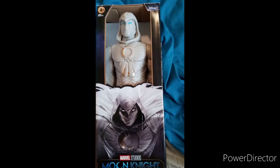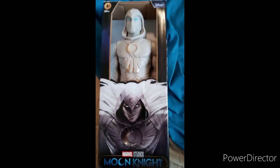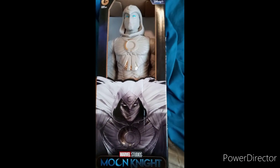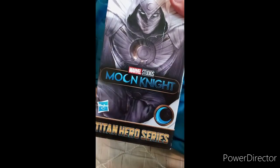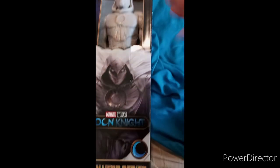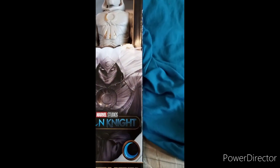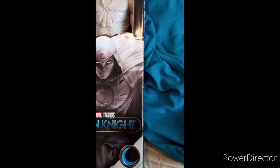Hey guys, Brett here. I am back with another unboxing video, and yes, this is the first unboxing of March. This is the Titan Hero Series Marvel Studios Moon Knight. I haven't done a Titan Hero Series video in a while — since like May of last year when I unboxed the Thor Love and Thunder one.